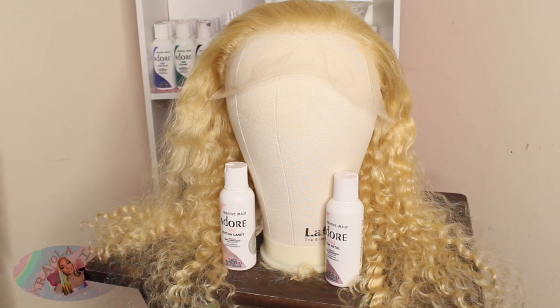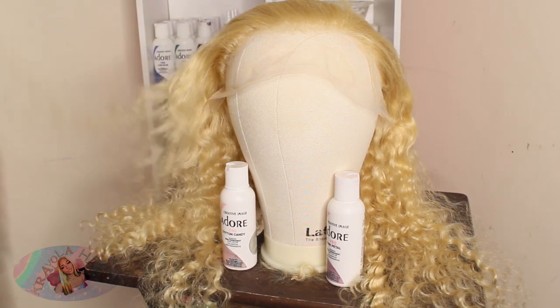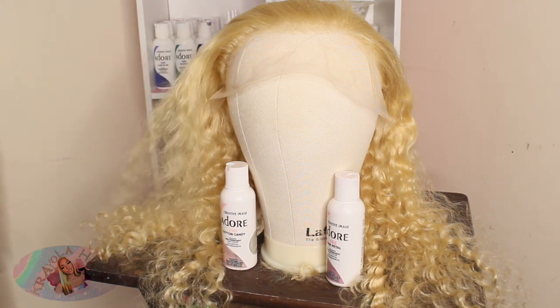Hey neighbors, welcome back to my channel. If you're new, welcome to the neighborhood. Today I'm about to do my client's hair — very much Valentine's Day inspired.